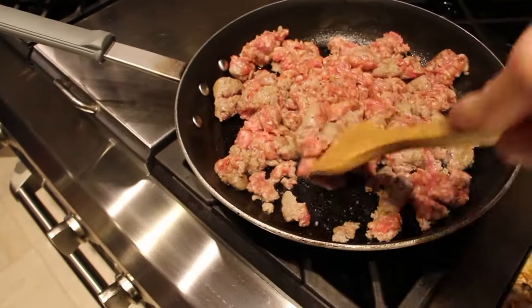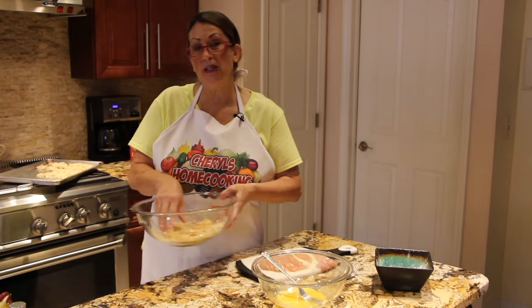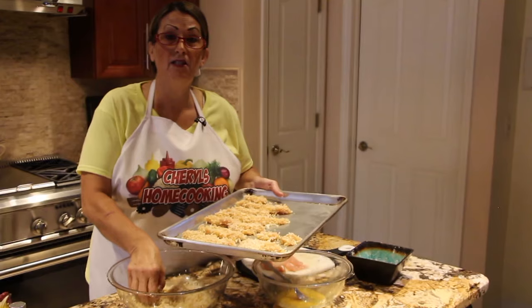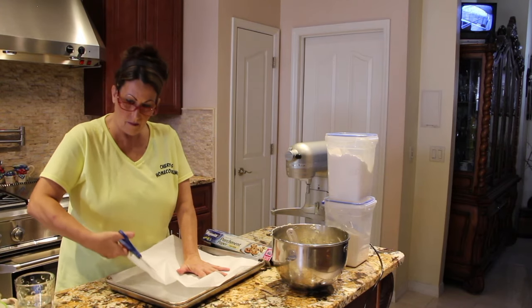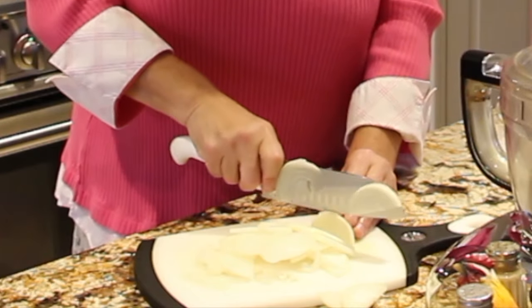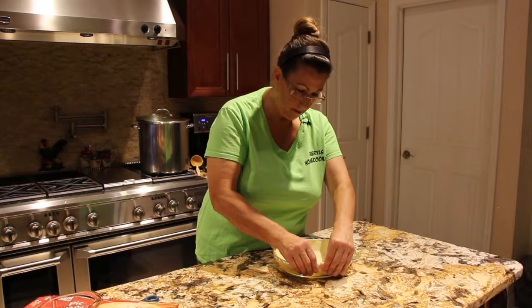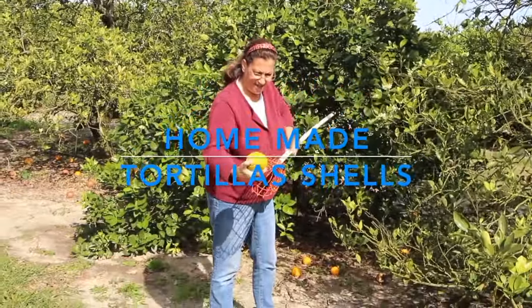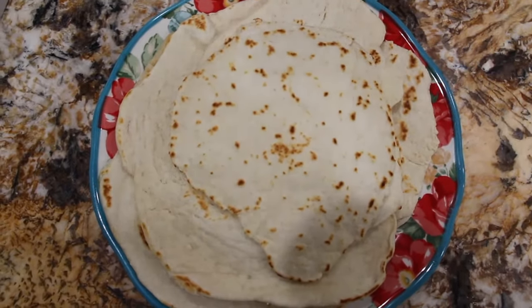Hi guys, welcome to Cheryl's Home Cooking. Today what I'm going to show you is how I make my homemade flour tortilla shells. So let's get started.